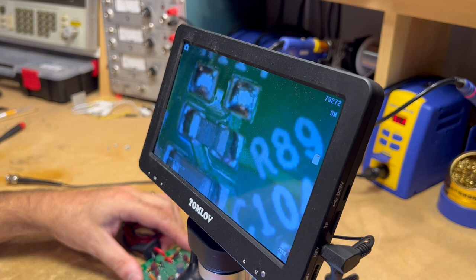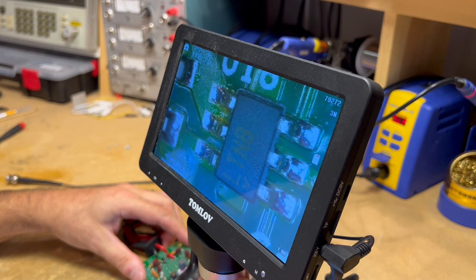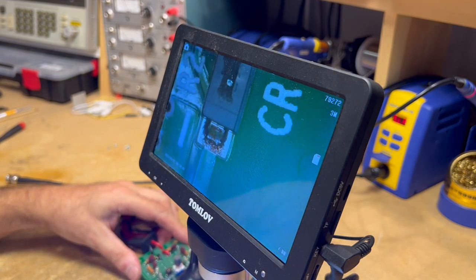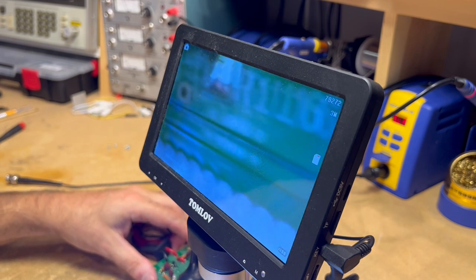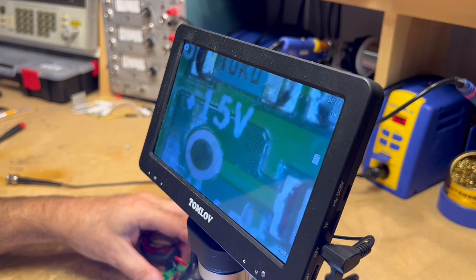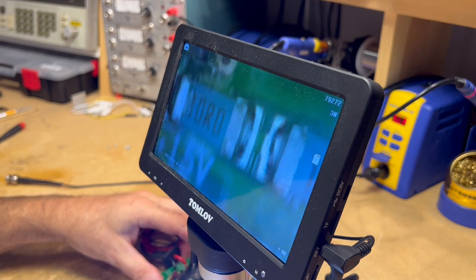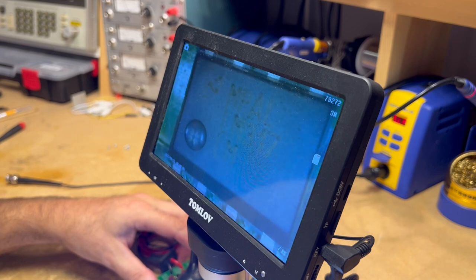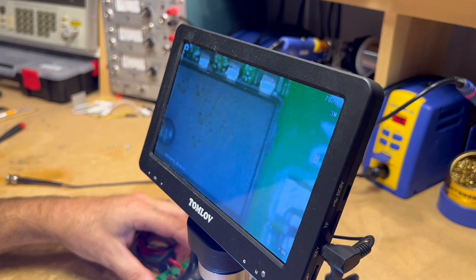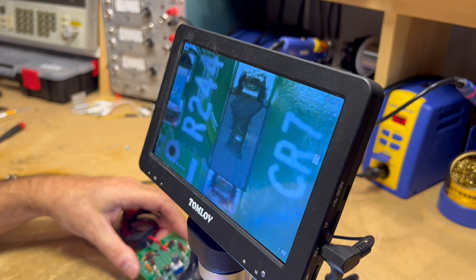The next thing it connects to is a jumper, and then it looks like it goes to the input of IC U18. It also goes down to the plus 15 volt test point through a 10 ohm resistor, and then up into the power supply — looks like it goes to the LM317 IC. So I'm going to get that rectifier CR7 swapped out and see if we can get this thing working again.